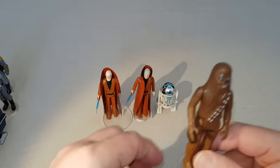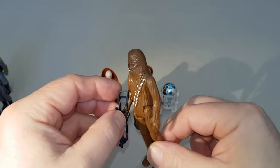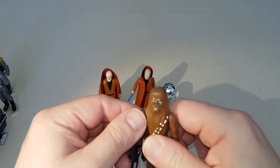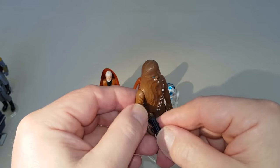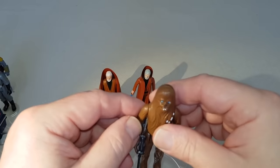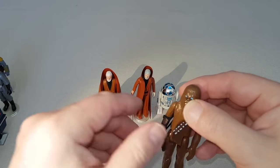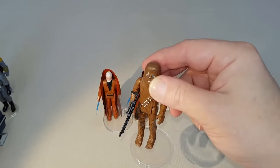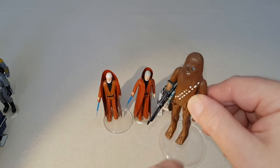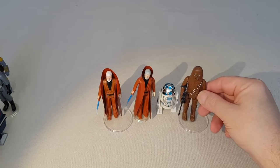Next is a pretty easy one to get — Chewbacca. A very, very common figure that hardly changed at all over the three movies. Talking about variations, I don't really go crazy for them simply because there are so many — you could just carry on forever. But Chewbacca is a nice, simple figure to pick up. Look for wear on the bandolier strap, because that's something that often gets worn out. Quite an easy figure to get.